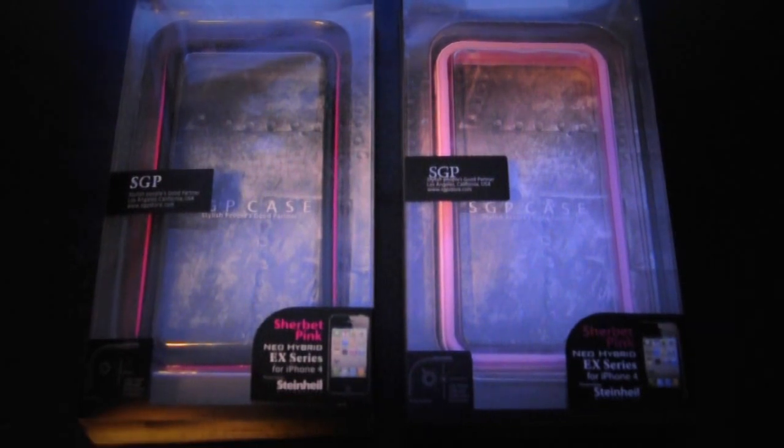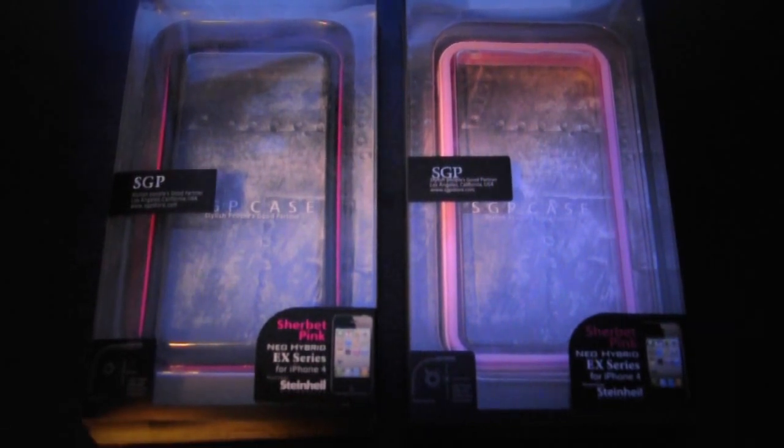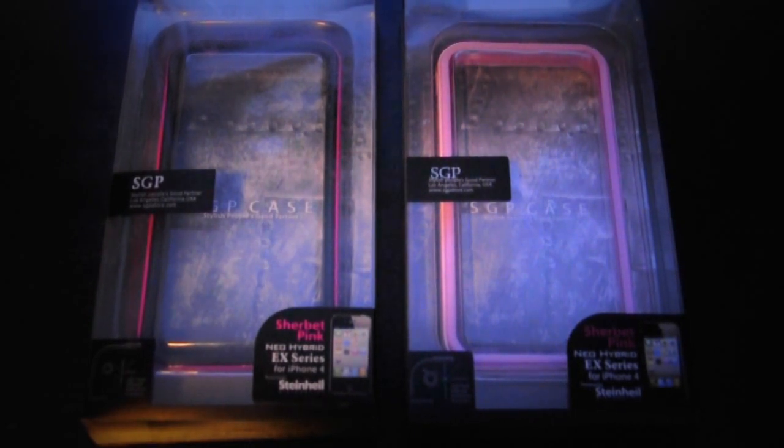I'm going to go through the packaging, I'm going to go through the case. I've got my real iPhone and my fake iPhone conveniently so that I can review these cases on the phone.